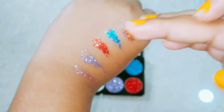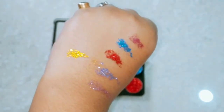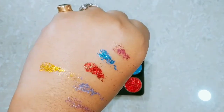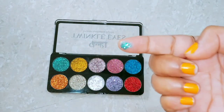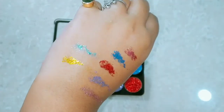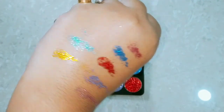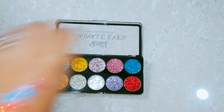Now this is the beautiful golden color — you can see how pretty it is. All these colors are great. Now I will show you the green color, which is also very easily picked up. All the eyeshadows are the same — buttery soft. It looks very shiny as well.